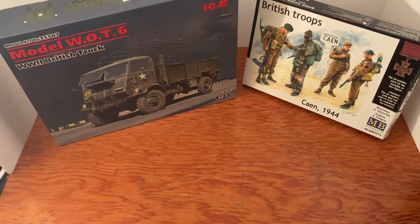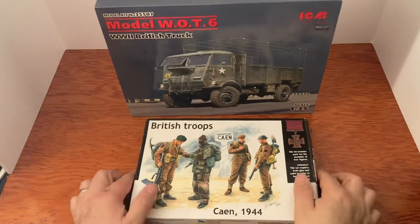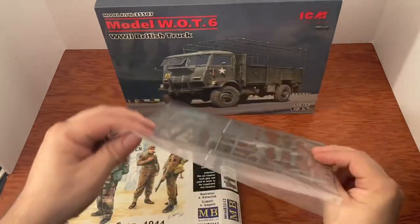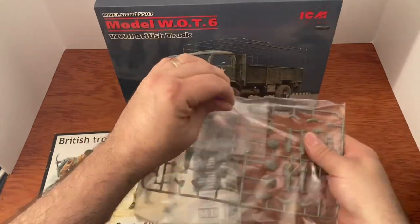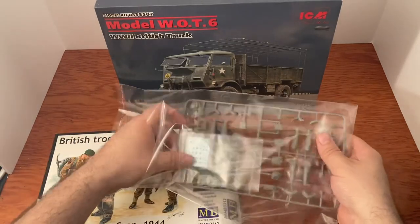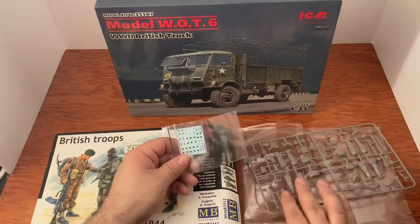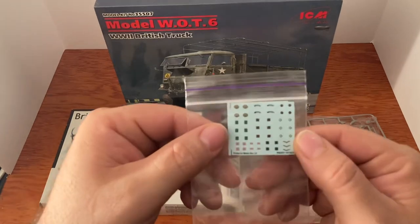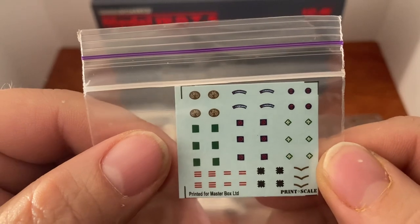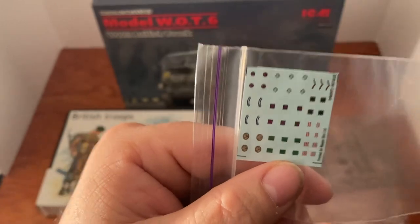Let's take a look at these kits. Starting off with the British troops figures — and there they are. We even have decals with these guys, that is great. I love it when they come with decals — that means I don't have to try to paint things on. That makes a world of difference right there.